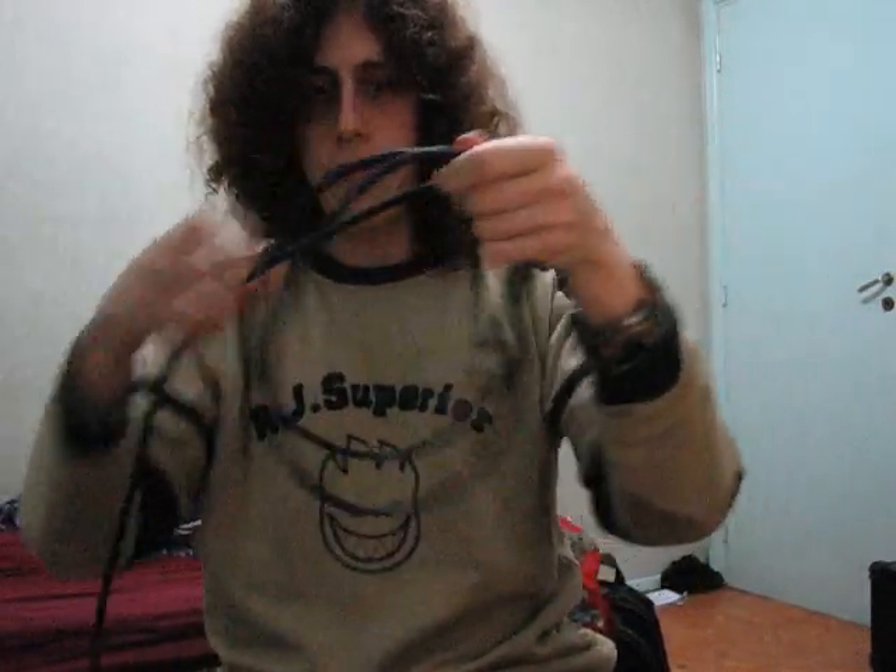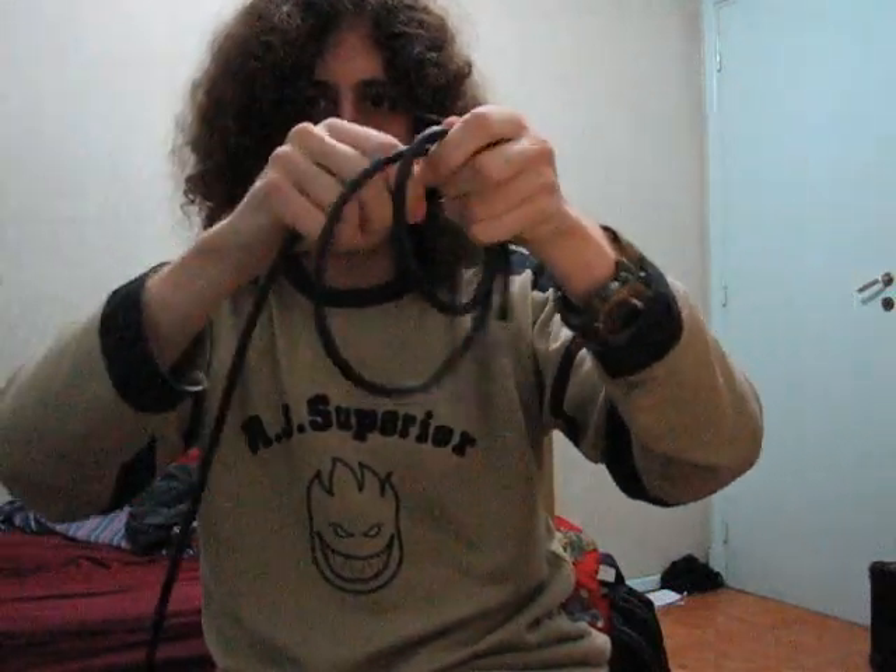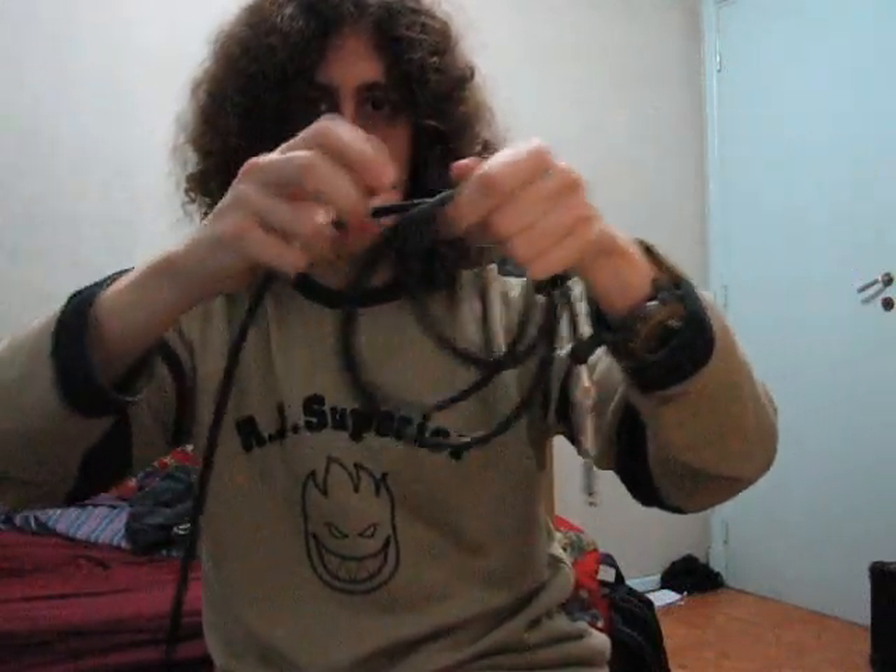Let's say you want to wrap your cable. How do you normally do it? Like that. The problem here is that you are constantly twisting it — twisting again and again. When you extend it you have a lot of twists.